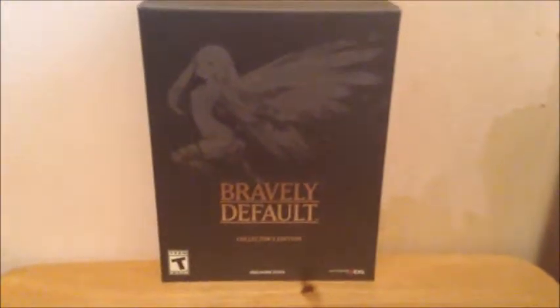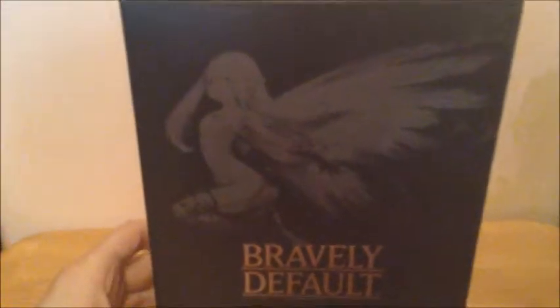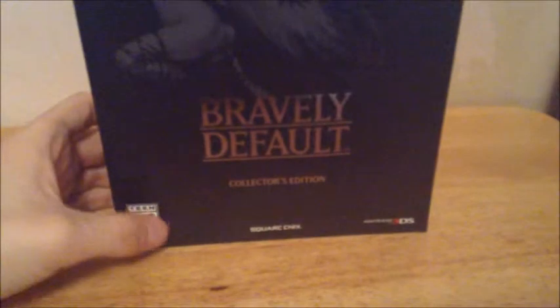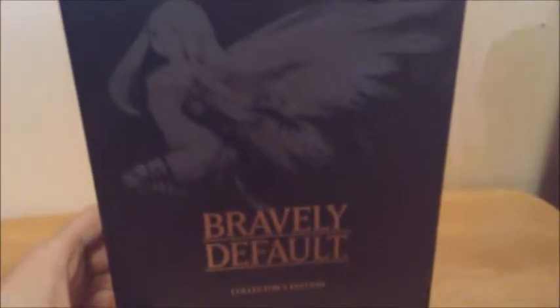More conveniently enough, I happen to have the collector's edition of the video game. Now most of you would know already what's inside the collector's edition because Japan and Europe already have their copies, so it's already been spoiled when it comes to the contents inside. But I'm going to open it up anyways and show you guys what's inside. So let me get started.